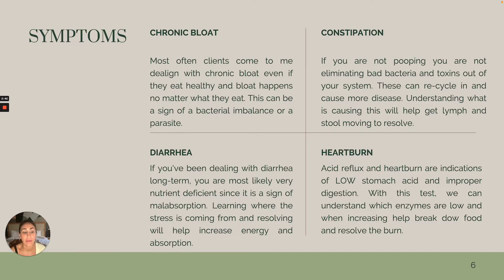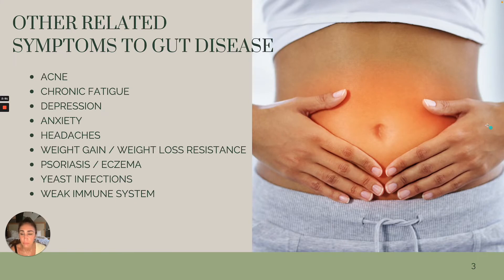Low stomach acid. And if you have low stomach acid, it can be near impossible for you to break down proteins and fats, so we want to figure that out and get you producing more stomach acid. Here are some other related symptoms to gut disease that you could be experiencing that are heavily rooted in the gut. Acne —